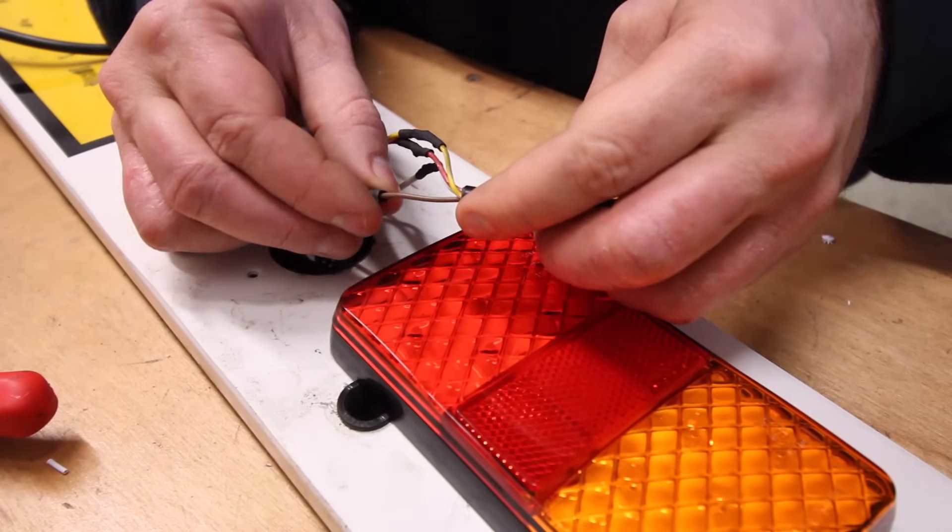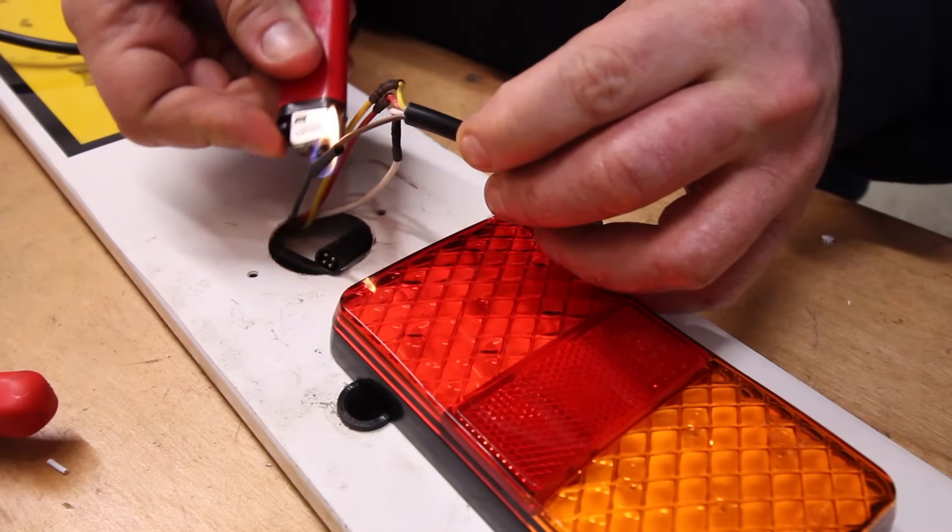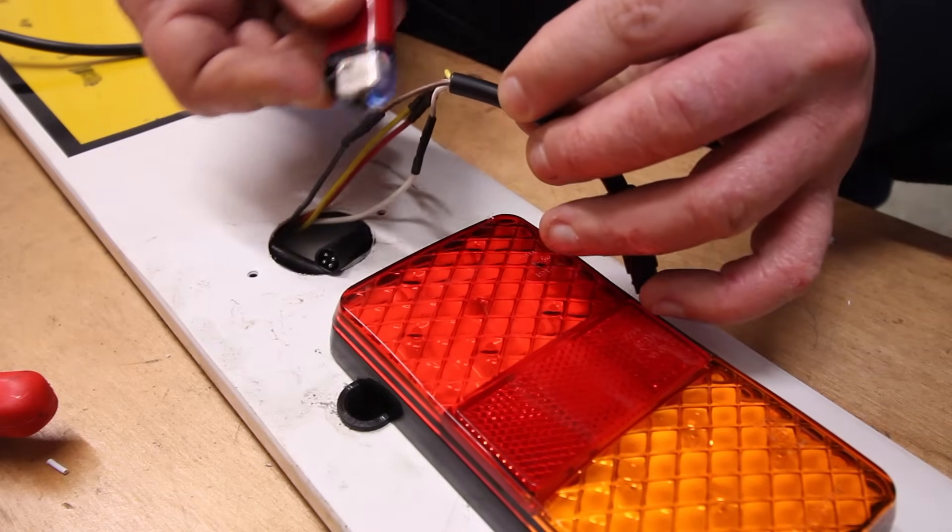When heat shrinking, it's really advisable to use a heat gun, but unfortunately on this occasion I only had a handy lighter. But as long as you don't cinch the heat shrink, you should be okay.